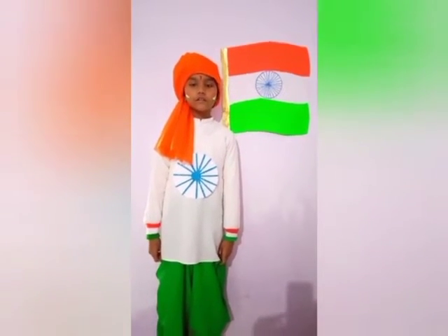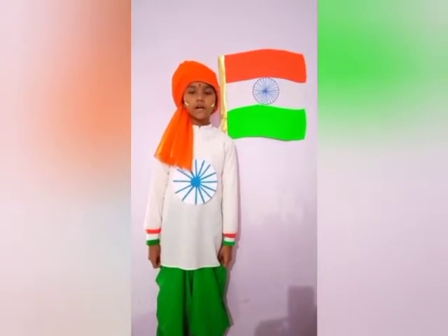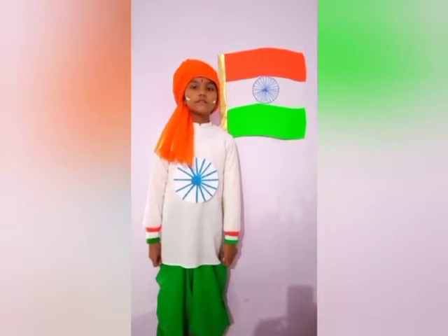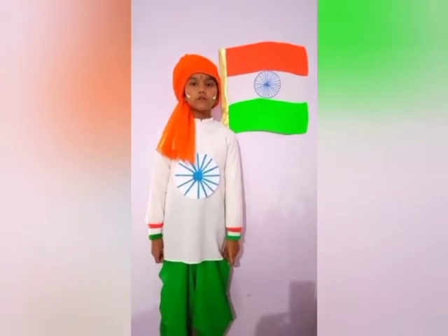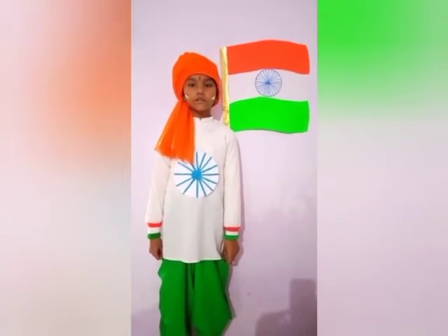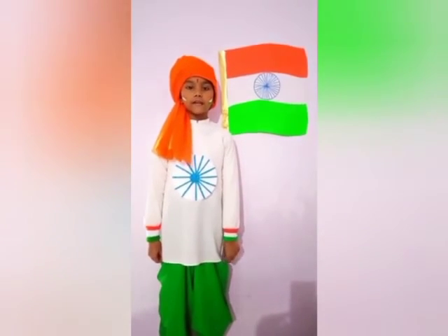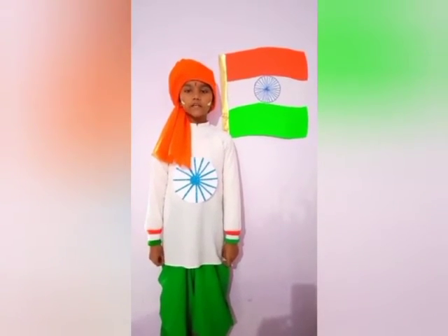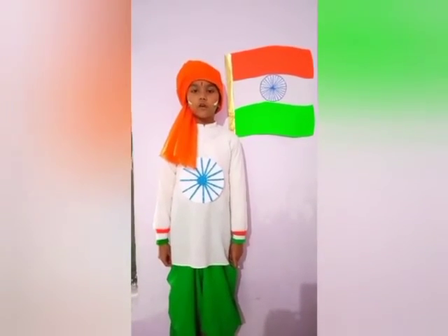Saffron colour stands for strength and courage of the country. The white colour indicates peace and truth. There are 24 spoked wheel in the Ashoka Chakra in the centre of the flag. Green colour stands for fertility and growth.